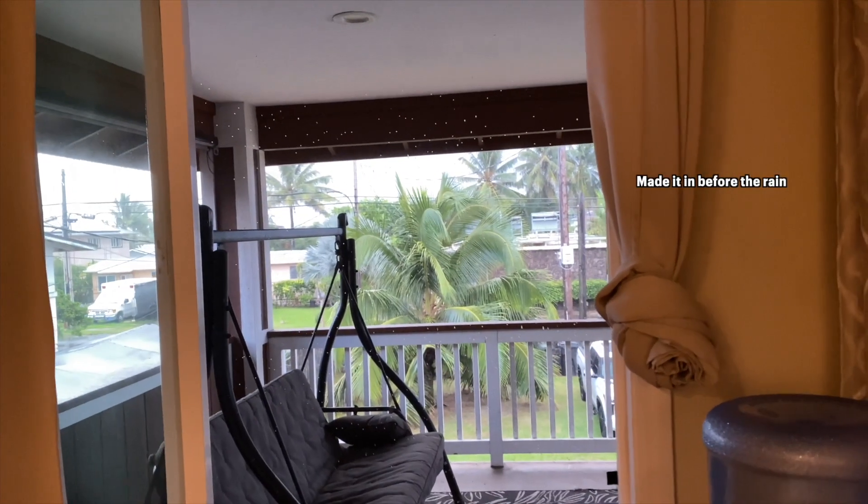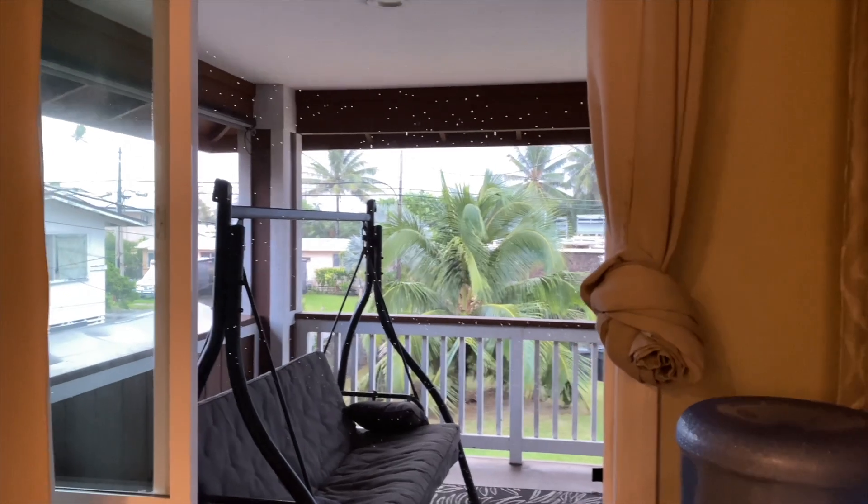Now it's 6:51. Happy Vlogtober day two! I'm on my way out of the house in my workout clothes. I'm going to go to a Zumba class this morning.